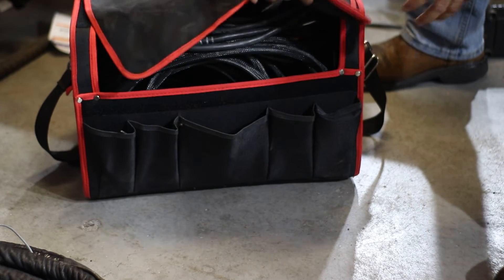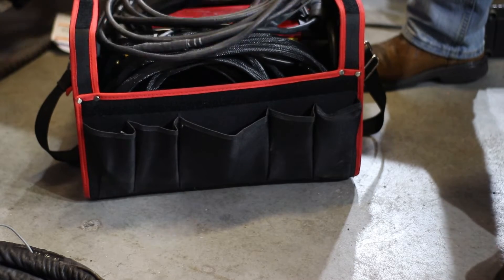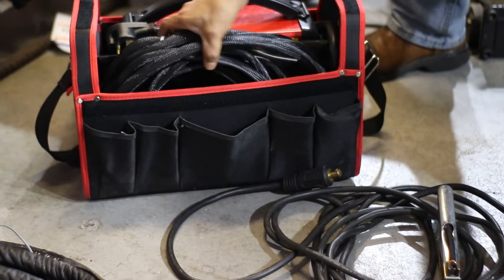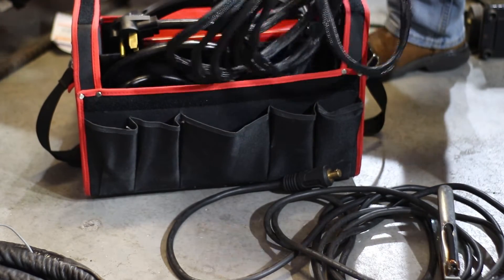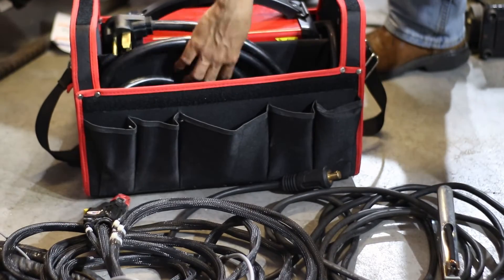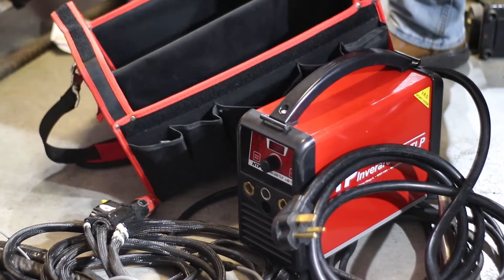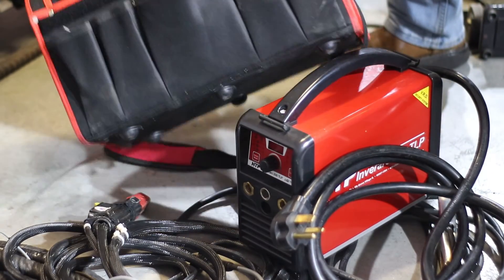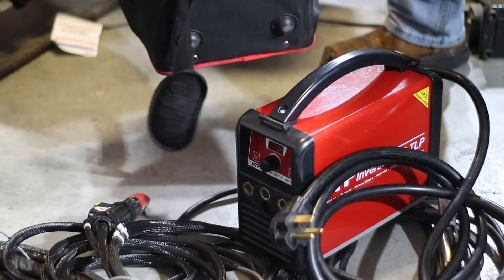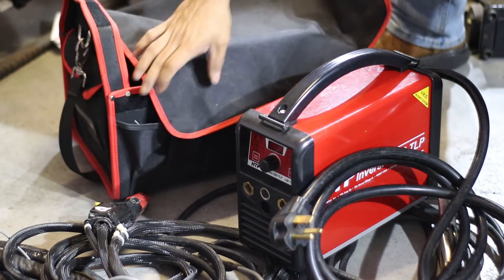As you can see, this is a really nice little tote bag to carry it around. I'm going to take everything out and talk about it. It's got some pockets on the front and on the back, and it's got some little hard plastic feet on the bottom to protect it as well.